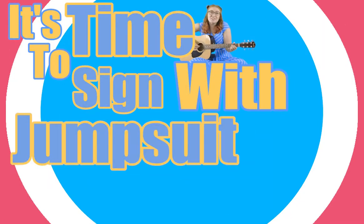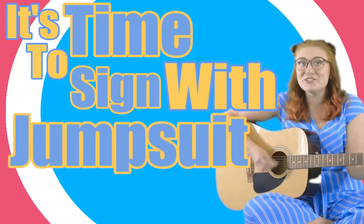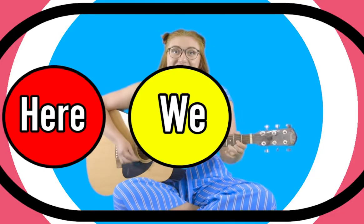It's time to sign with Jumpsuit Joe. Get on your feet and enjoy the show. It's time to sign with Jumpsuit Joe. We'll be learning a lot and here we go.